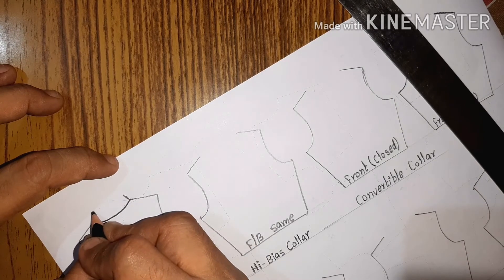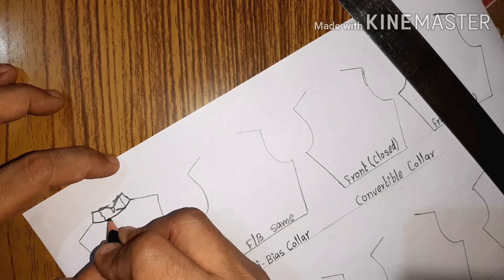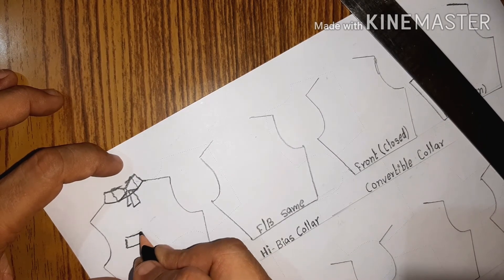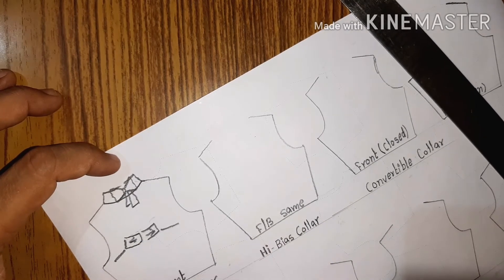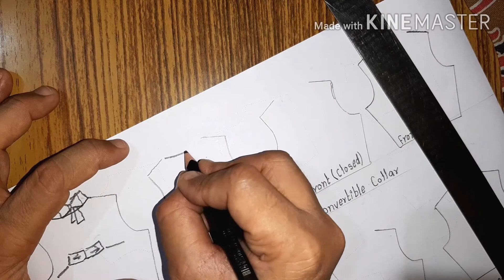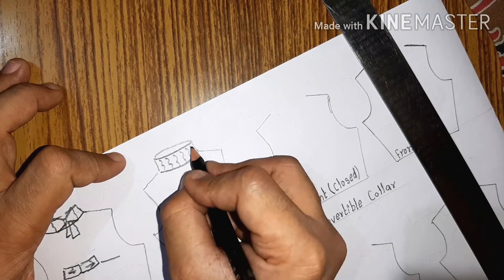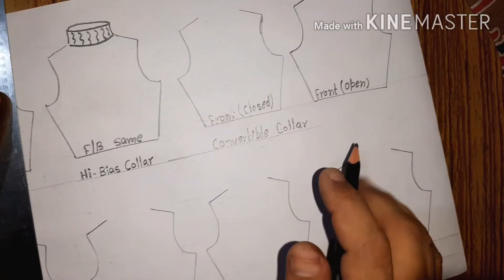Next is the bow tie collar. There are generally two kinds of bow tie collars. One you can see on dresses where a bow is used instead of a tie, and the second variation is the female variation where it is extended with a band that can be tied in a bow shape. The upper one is the female variation where you can insert the band and tie it into a bow. This is the high bias collar — a unisex collar which you can see in sweaters, dresses, and inners.